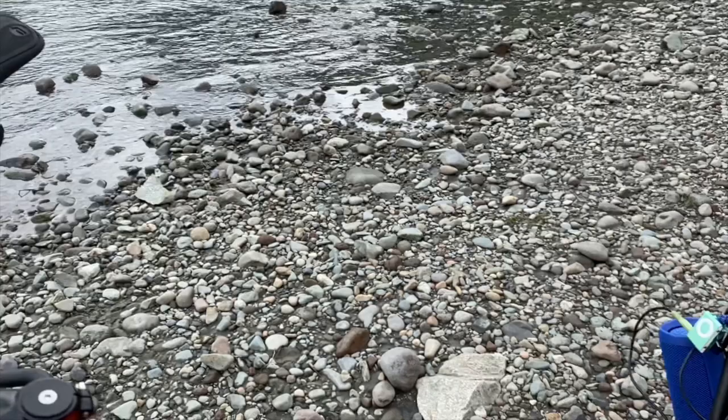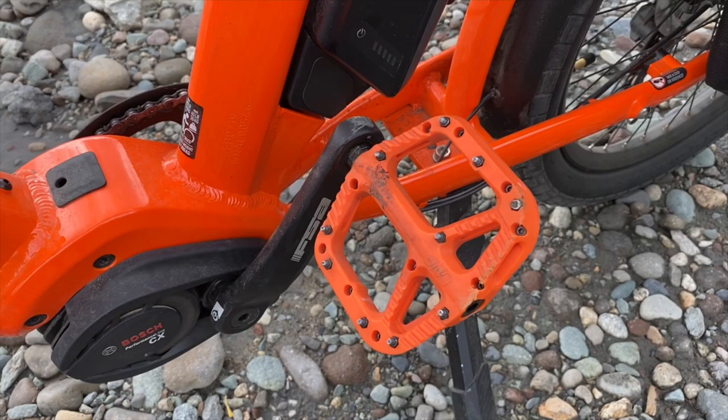One of the sweet upgrades I also made is these One-Up composite pedals because I live in Squamish — it can get pretty gnarly out there, I'm not going to lie — and these keep me gripped right to the pedals.